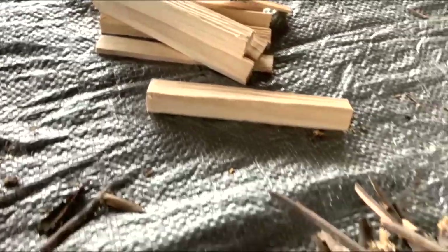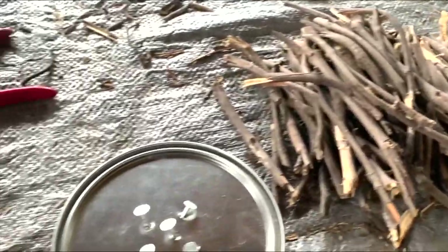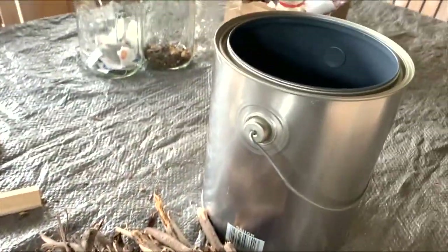I'm making charcoal out of these pieces of wood. This is grapevine leaf and a piece of pine that has been cut into little lumps.